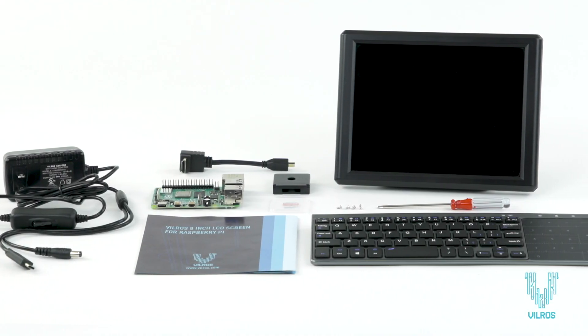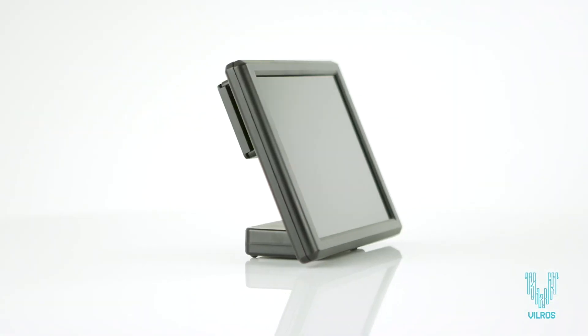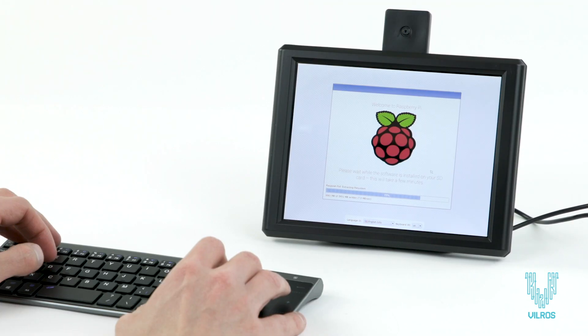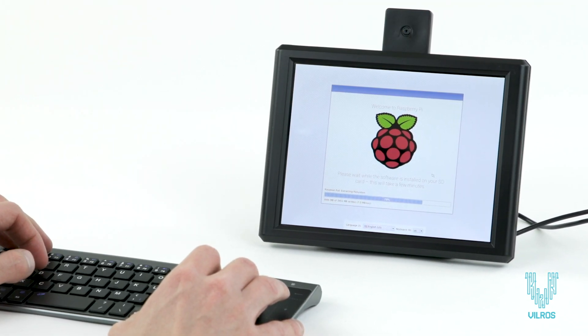Introducing the Vilros 8-inch Raspberry Pi Desktop. This kit includes an LCD screen with detachable box case, enabling you to turn the Raspberry Pi into an 8-inch desktop.